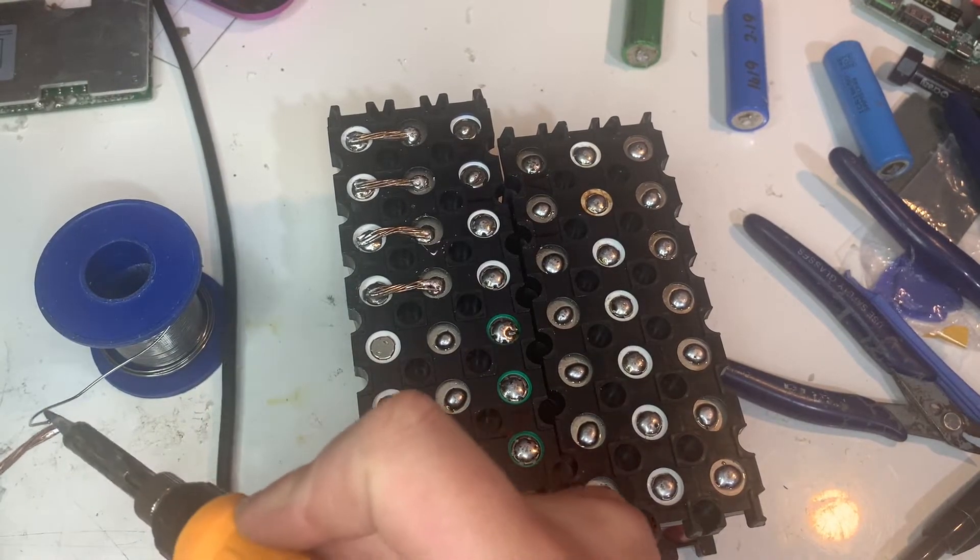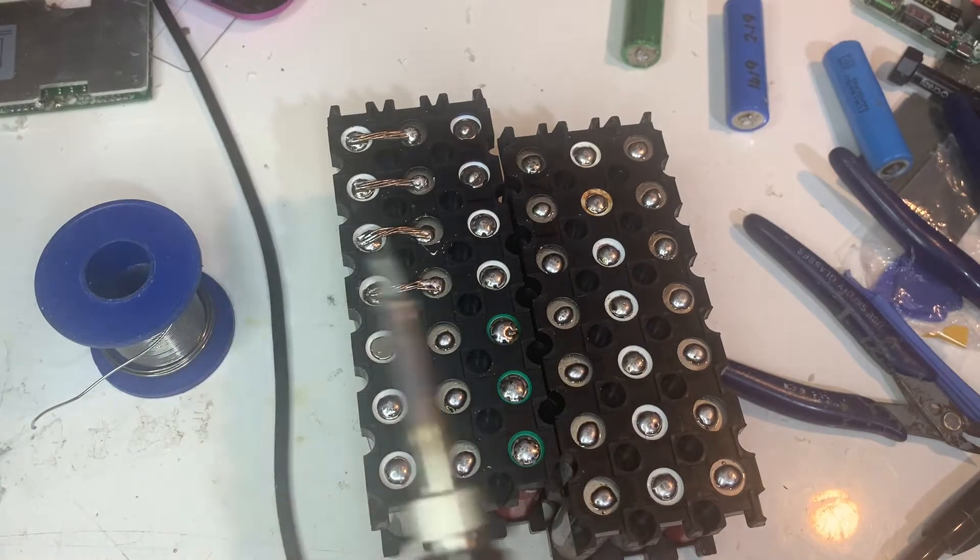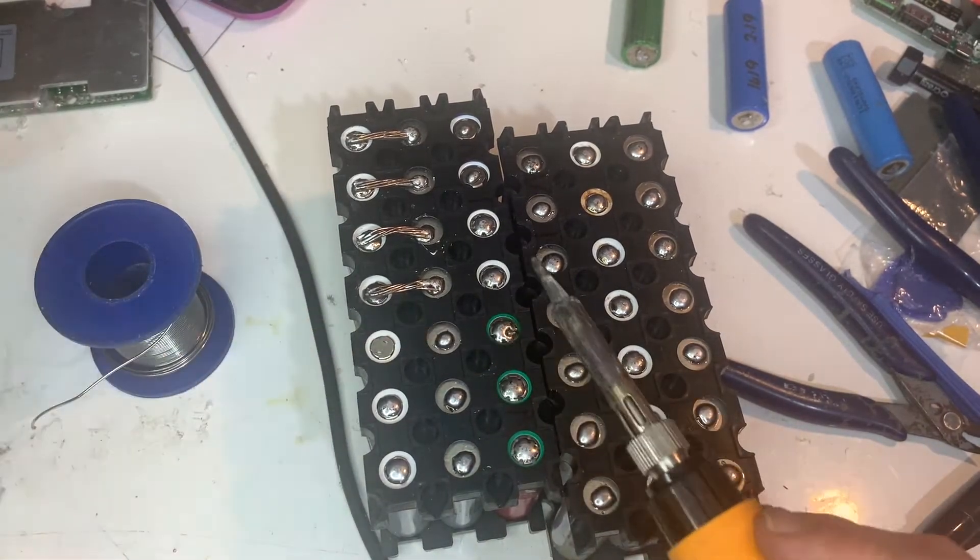Now let's solder on some copper wire. Here I'm making 6s 7p — that'll work out to about 24.6 volts.